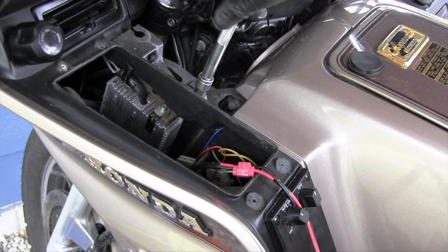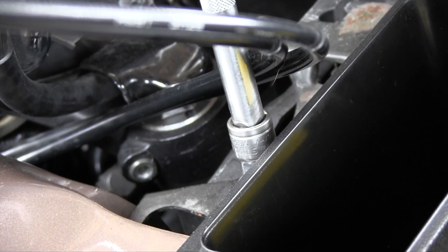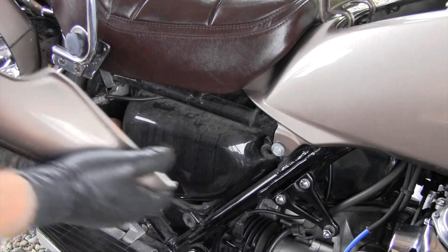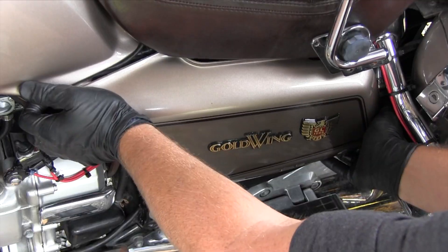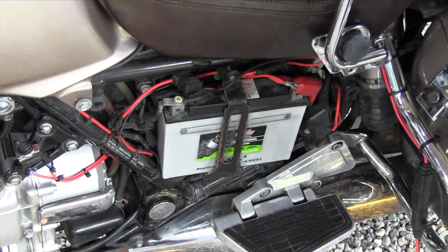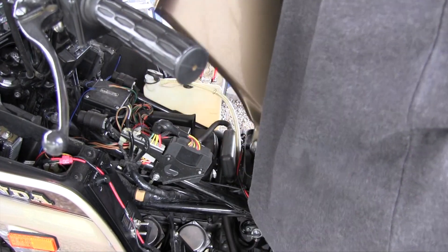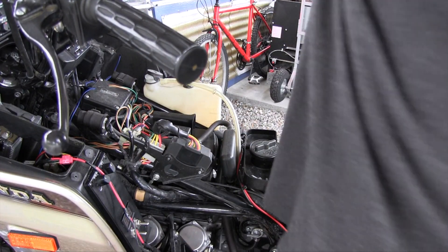Remove the left bolt for the faux fuel tank, then remove the right bolt. Remove the right side cover and the right side bolt for the faux fuel tank. Remove the left side cover and the left side bolt for the faux fuel tank. Remove the faux fuel tank — it can be done without removing the seat if you're careful.